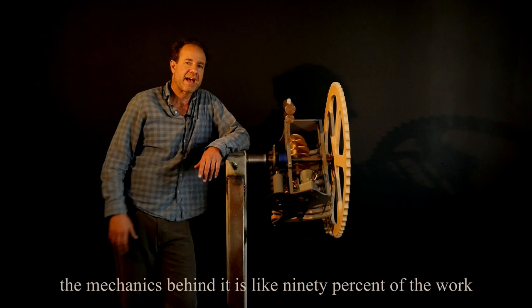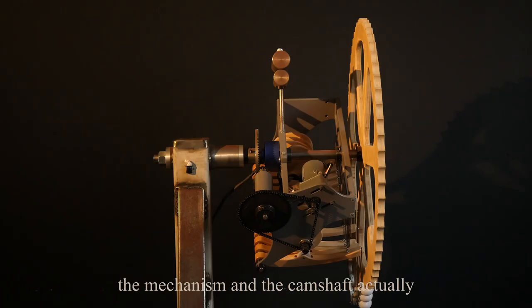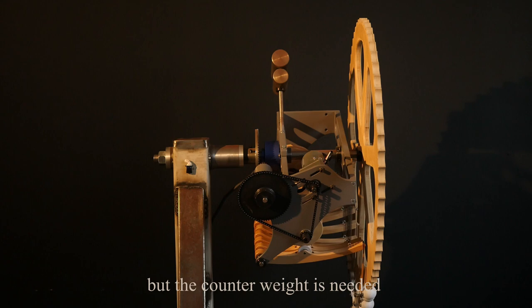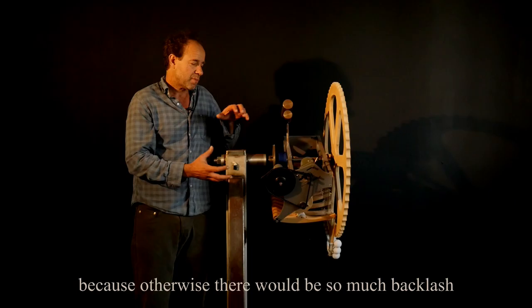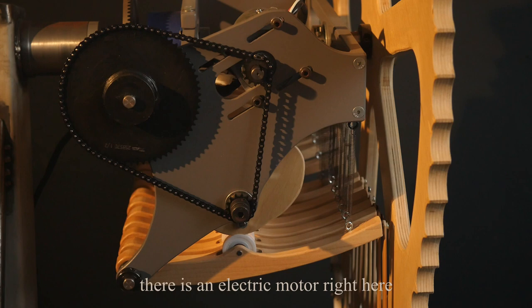Like most of these sculptures, the mechanics behind it is like 90% of the work — it's where all the math is and where all the machining is, so it's nice to be able to share that part as well. The mechanism and the camshaft are both counterweighted. The motor is strong enough to pull everything around, but the counterweight is needed because otherwise there would be so much backlash that the positional accuracy would erode.